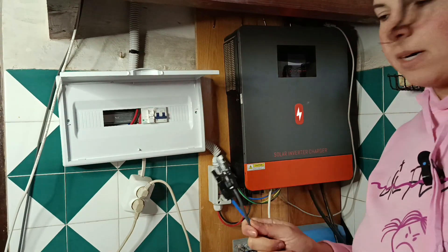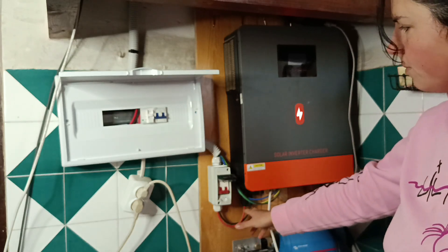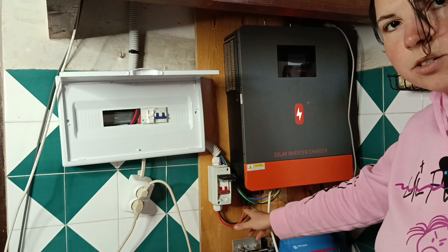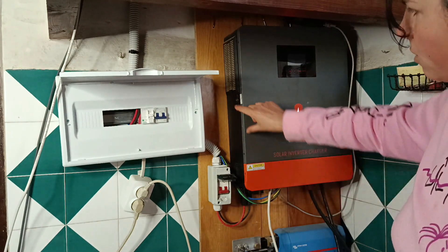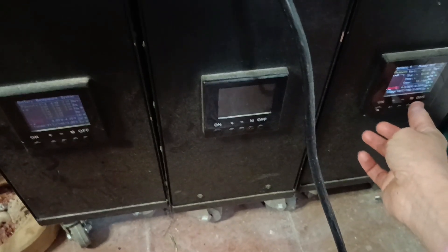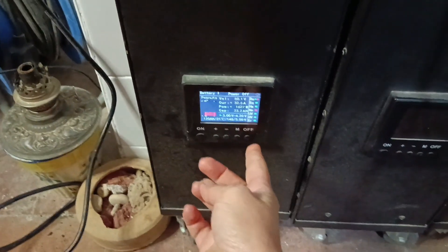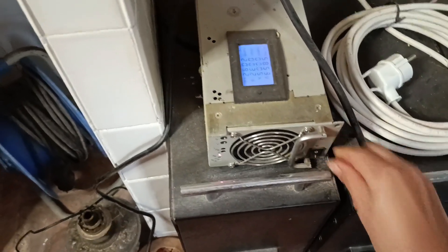First thing I need to do is disconnect any source of power from this box. I have already disconnected one string of solar panels and switched off the breaker for the other string. Now I'm turning off the inverter and disconnecting the batteries from the inverter — and also turning off each battery individually just in case. My charge from the electric generator is off as well.